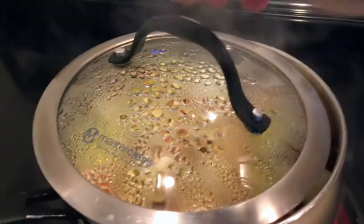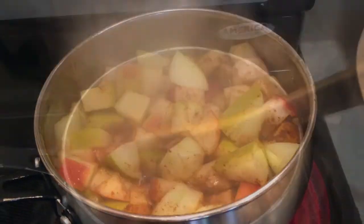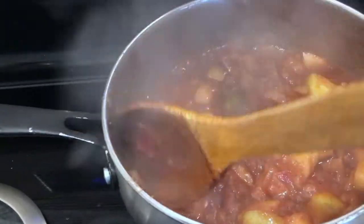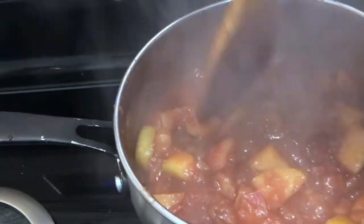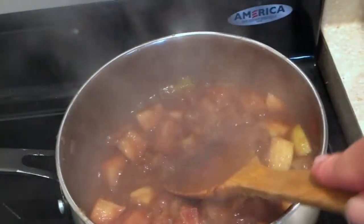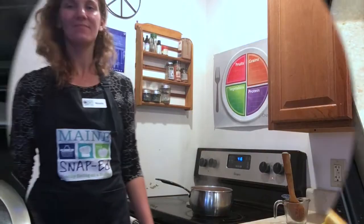Allow your apple mixture to simmer on the stove for 15 to 20 minutes until it begins to break down. Give it a good stir from time to time, and use your spoon to break up some of the large apple chunks. Mmm, your house should be smelling great right about now.